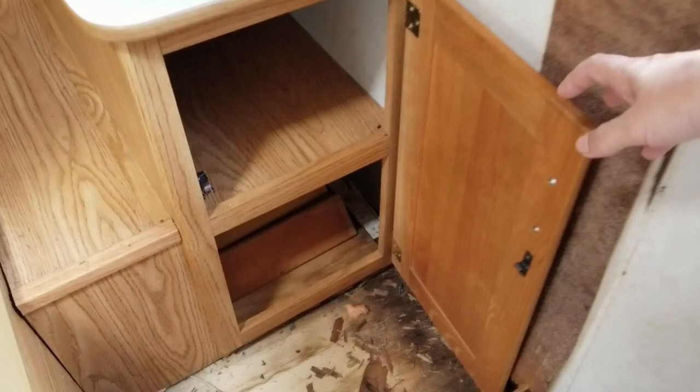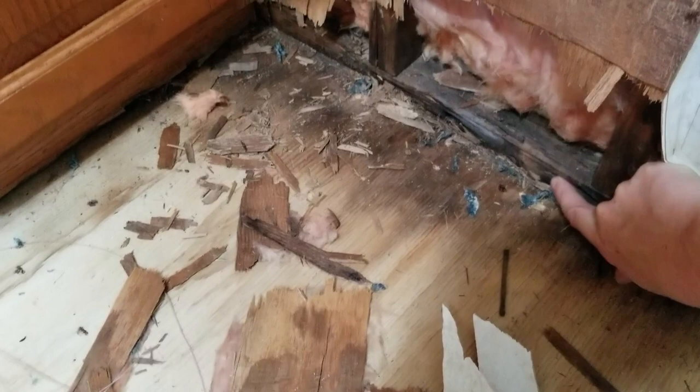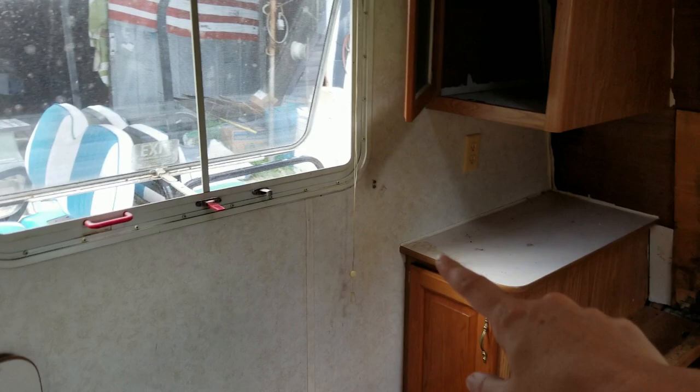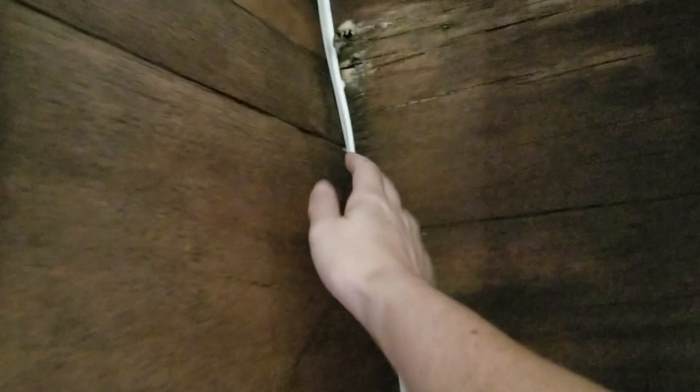And of course you can see the water damage there is pretty bad. I've been poking around over here to see how bad this is. This right here is really soft and it's got to be replaced. So I'm probably going to take all this paneling off here all the way around and across, because this wall is also soft up in there, and this corner in particular is really bad.